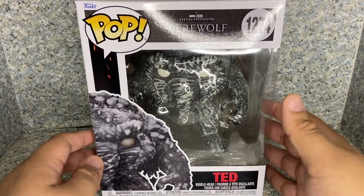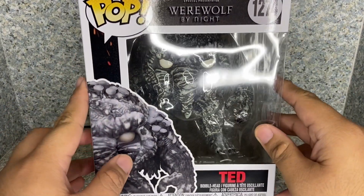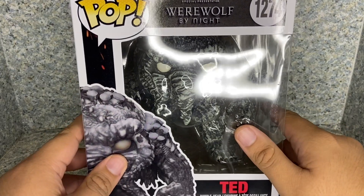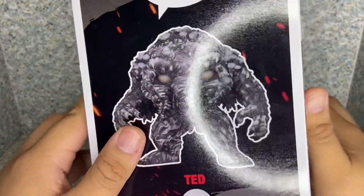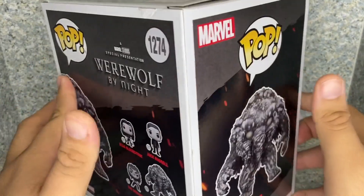Take a look at the packaging — it's just a usual Funko Pop box, but you can see the window exposing the Pop. You get the usual Werewolf by Night style, and you also get the deluxe box here, the six inch box. On the side you get the full image of the Pop, and on the back there are other Pops from the Werewolf by Night line.